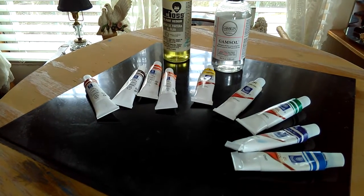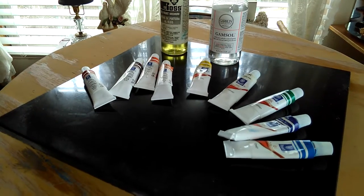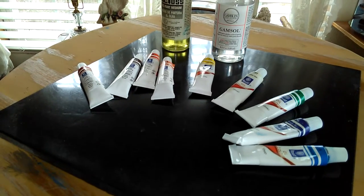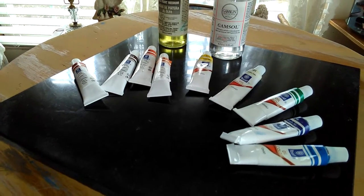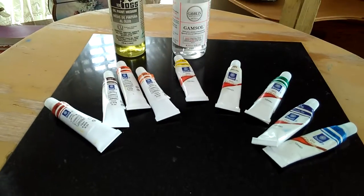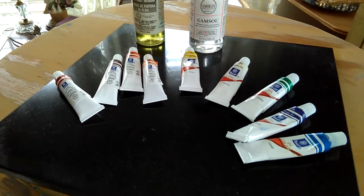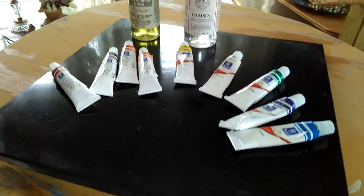Good morning and welcome to Sweet Peas Paintings. Like I shared in the last video, I'm brand new to this. I'm just trying to learn oil painting and it's definitely different than acrylic and it's really interesting. I've got all my little paints laid out here and I don't have a camera that will do time-lapse, so I'm just kind of winging this.